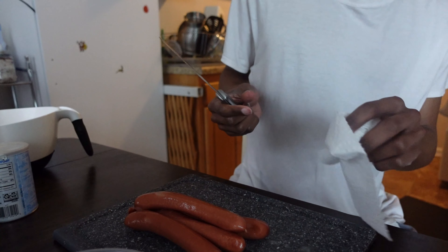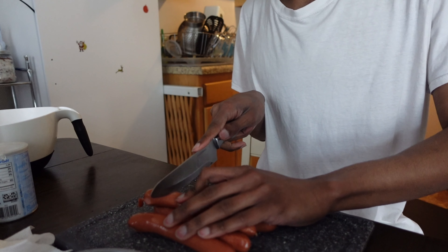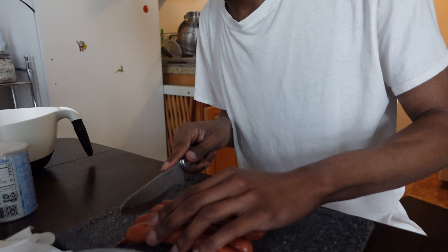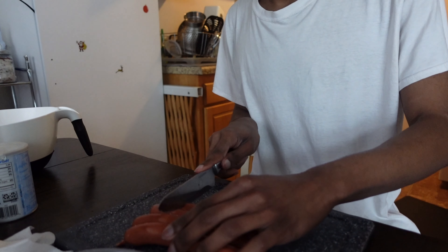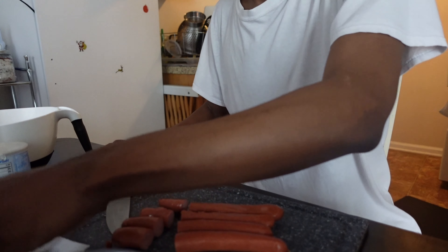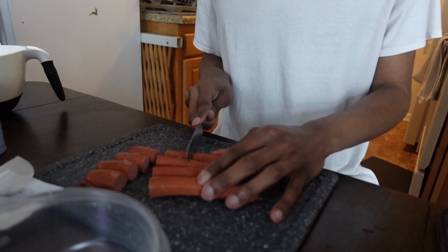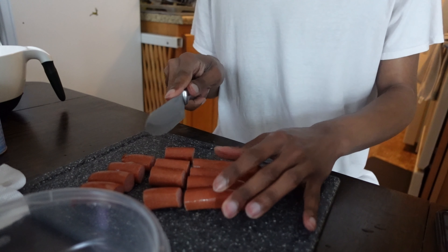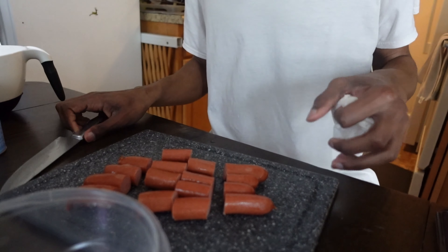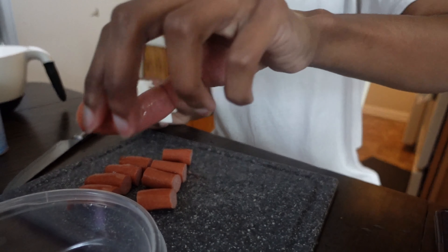So now you've got your hot dogs out — just cut them into pieces. These are actual butcher shop hot dogs so they might still be attached. Cut them to whatever bite size you want, like this. Try to get a good even cut. Line them up and slice through. Some will be misshapen because the length isn't always the same. Then put them in the refrigerator until you're ready with the batter — you don't want them sitting out and getting warm.